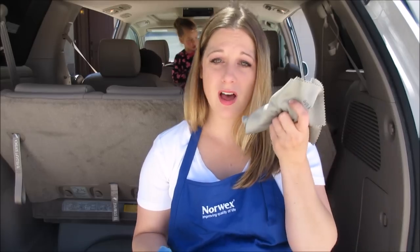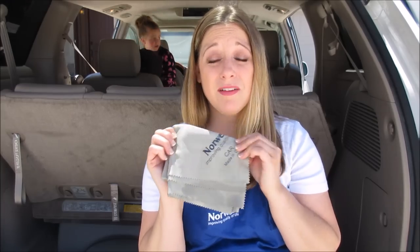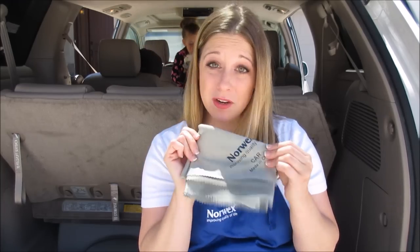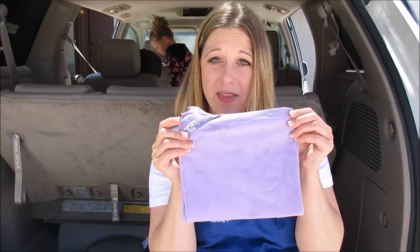I will be washing my windows with the Envirocloth and then using a window cloth. This is the car cloth — it can be used on the outside of the car to buff and shine, but it will also do the windows of your car. Or you can use the Norwex window cloth. It polishes up surfaces amazingly — granite, windows, appliances. It's phenomenal on windows: streak-free, no paper towels.